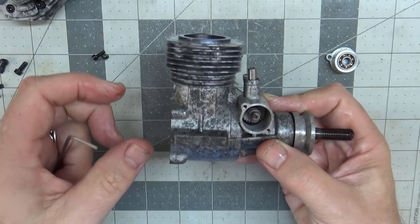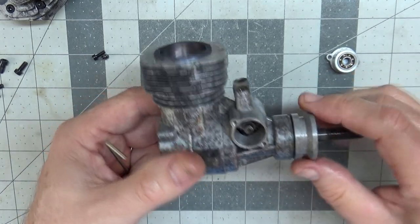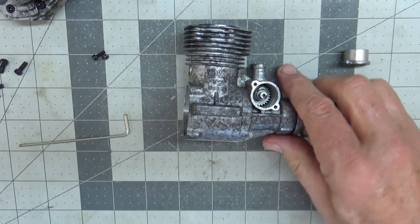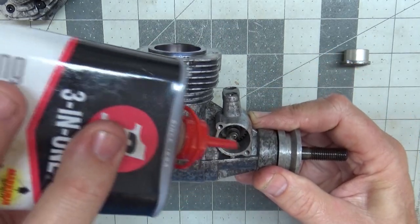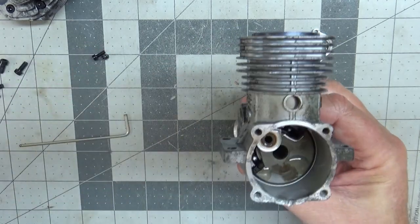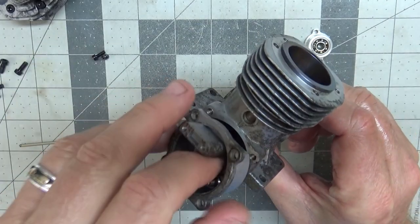There's the cam follower — look how perfect that is. I'm not going to disassemble this engine any further. Now that everybody's seen the condition and we know it's brand new, I am going to do a little lubrication — put a little bit of lube in here, just because that's what I do. Not a ton, just a little bit. It doesn't really need it, but I do plan on running this engine in the very near future, so it's going to get some lube.